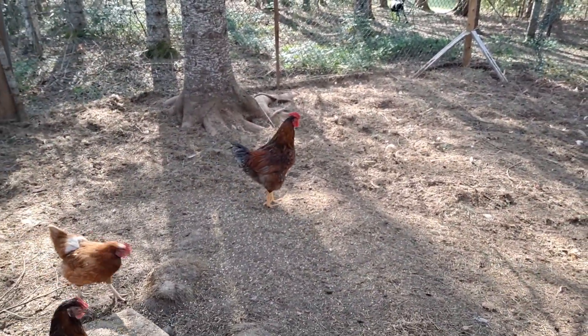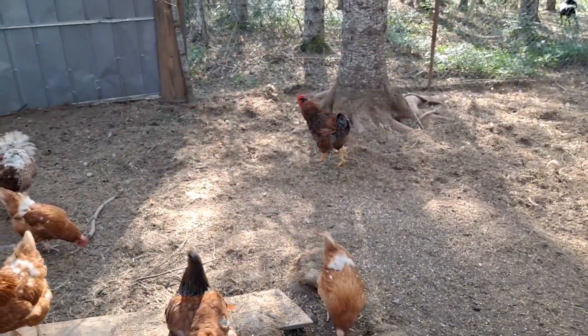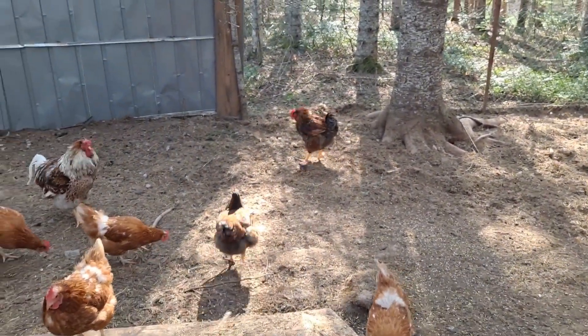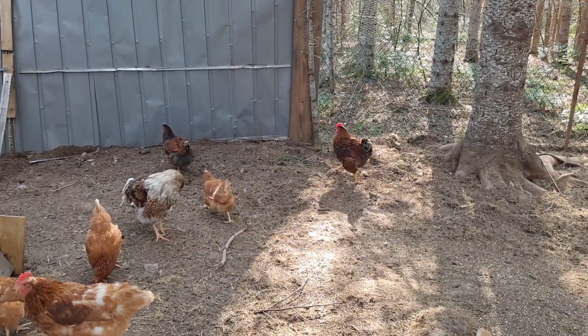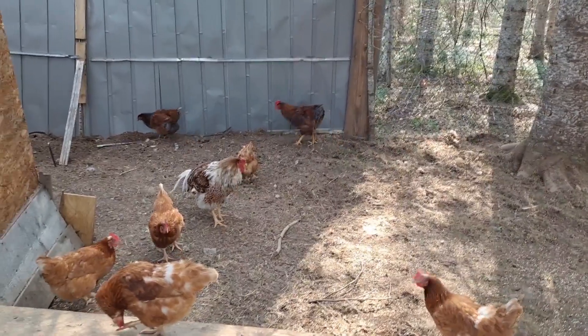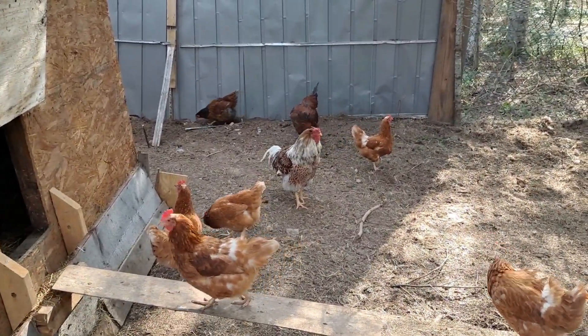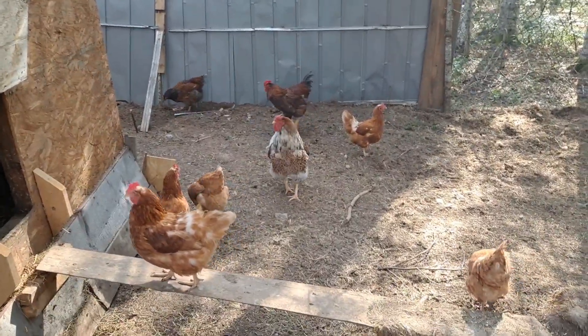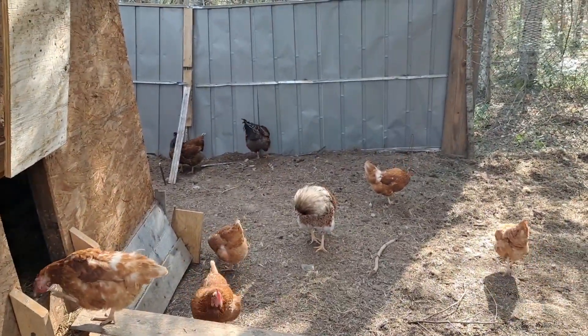We call that rooster Buddy — Noah's the one who named him. And I've seen him mating with the other chickens, fertilizing them. So I'm not sure what my next batch is going to look like — it's going to be either Rudy's or Buddy's.